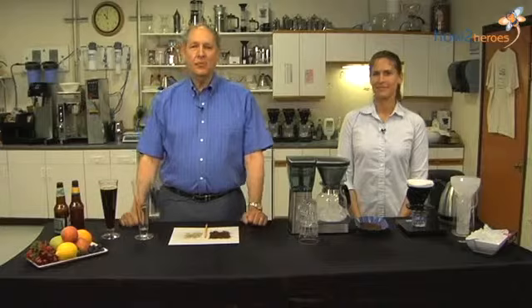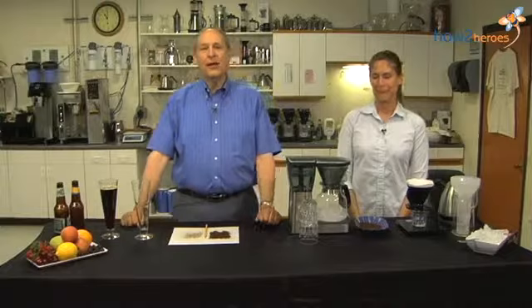Hi, I'm George Howell, and this is Jennifer Howell, my daughter, and we're here to talk about how to make iced coffee.